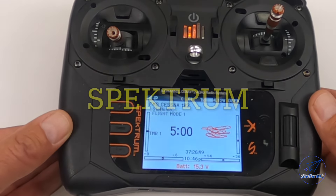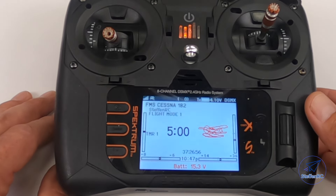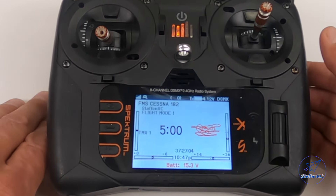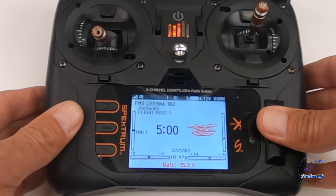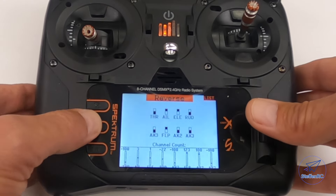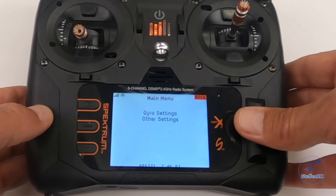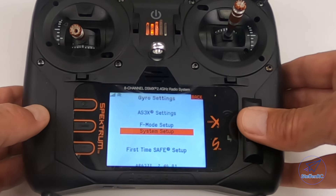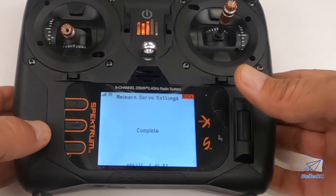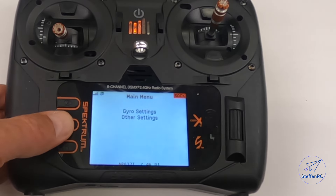Here's the scenario: I have my FMS Cessna 182 with a Spectrum receiver. I just did a repair and replaced a servo with an aftermarket servo, and noticed the elevator is reversed. I can go in and change my servo setup, go through reverse, and reverse that elevator. After I do that, I need to go into forward programming, go into gyro settings, go into system setup, and relearn servo settings. Click that and complete. Now the gyro knows the correct direction of the servo.